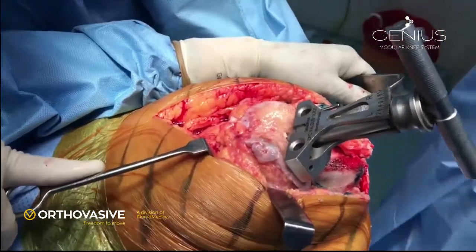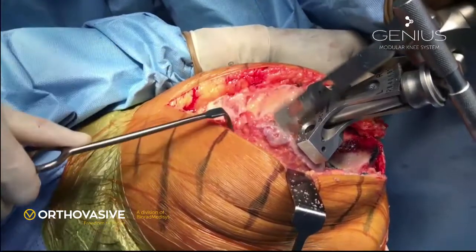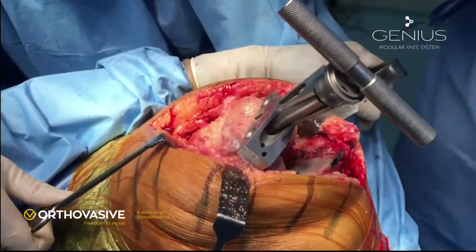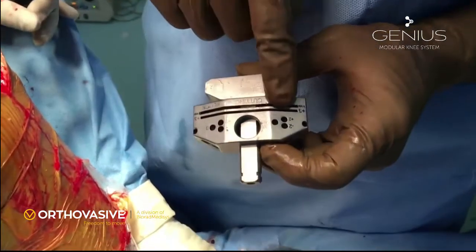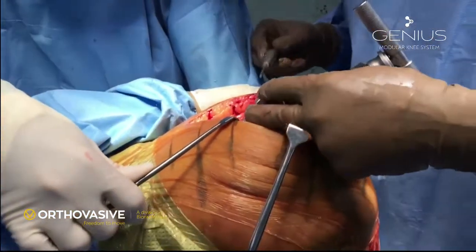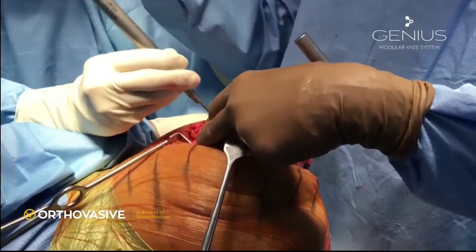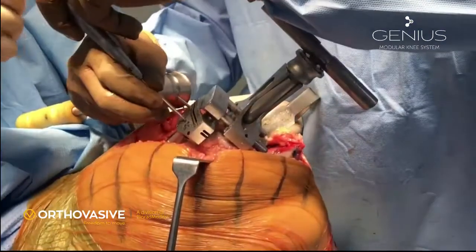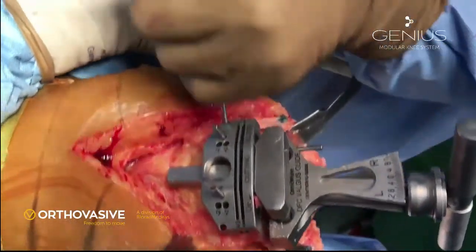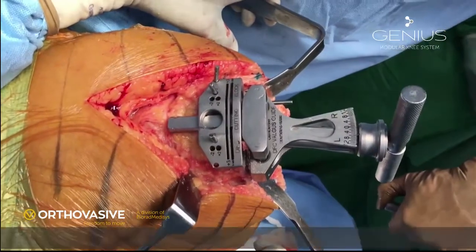We need to remove the anterior osteophyte of the femur because it allows the distal femoral cutting jig to sit easily. This distal cutting jig has two slots: the distal slot gives a 9 mm cut of the distal femur, and if the surgeon wants a bigger cut, the proximal slot allows 3 mm extra — approximately 12 mm from the good condyle. The block is fixed to the femur using the two center holes, and the two additional holes allow us to change the block position anteriorly or posteriorly by 2 mm, giving significant flexibility in the amount of bone which can be cut.